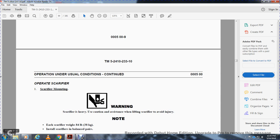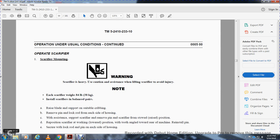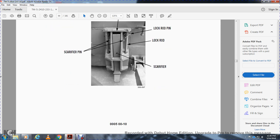Operating the scarifier — scarifier mounting. Warning: the scarifier is heavy; use caution and assistance when lifting to avoid injury. Note: each scarifier weighs 84 pounds. To install the scarifier, raise the blade and support with suitable cribbing. Remove the pin and lock rod from each housing. With assistance, support the scarifier, remove the pin and place the scarifier in the raised position. Reposition the scarifier to the working lowered position, angled toward the rear of the machine. Reinstall the pin and secure the lock rod and pin on each side of the housing.